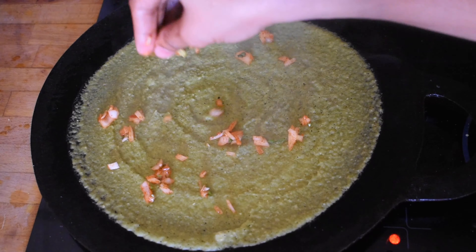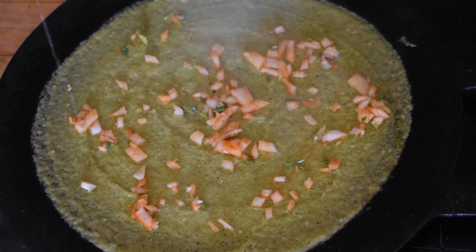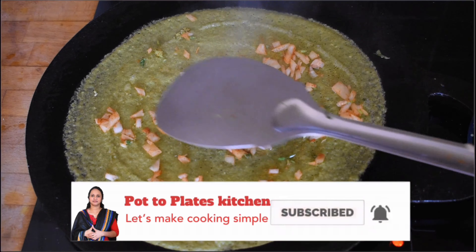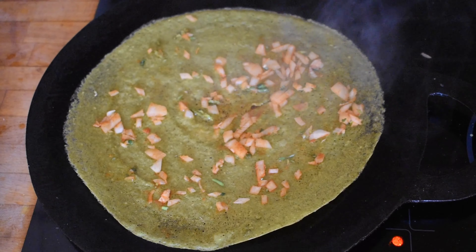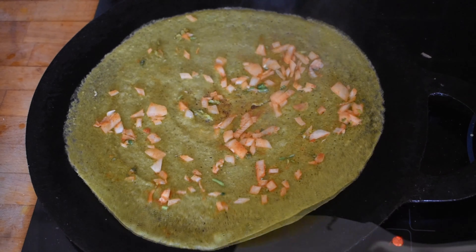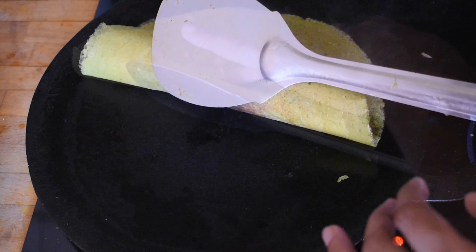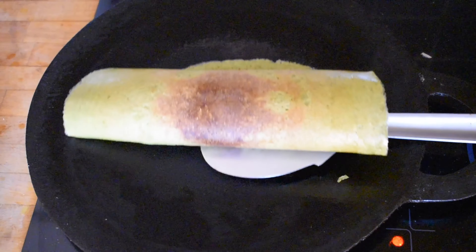Now we are ready. Put the dough in 1 teaspoon. We need to put the dough on a medium flame. Now we are ready to put the dough in a bowl.